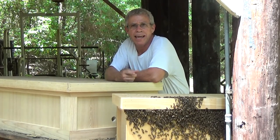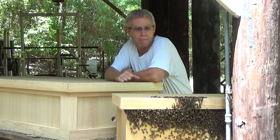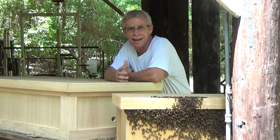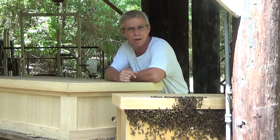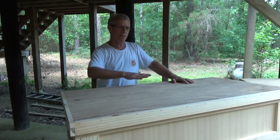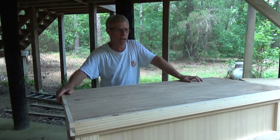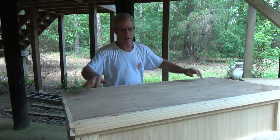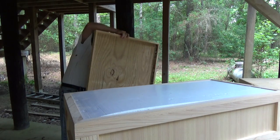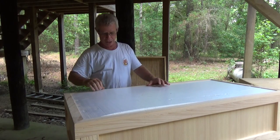I want to grab the camera and show you the way I constructed my top bar hive box — it's a modified one, and I'll point out the reasons for the modifications. The cover is a flat top because this whole box is actually going to be going underneath a covered area, so I didn't need a pitch on it. When I take it off, the first thing you'll see inside is a sheet of half-inch insulation. When you pull the insulation off, your bars are exposed.